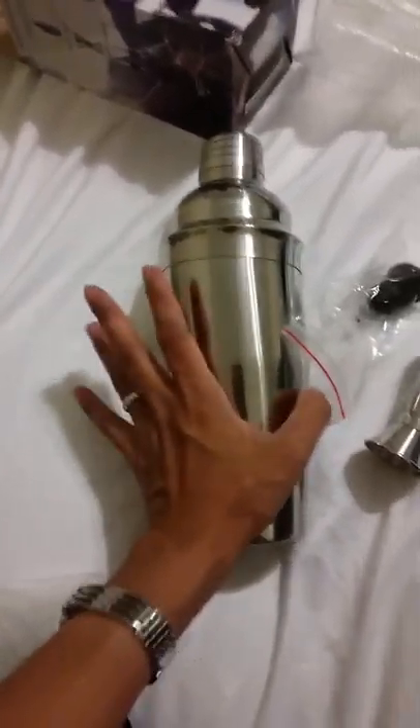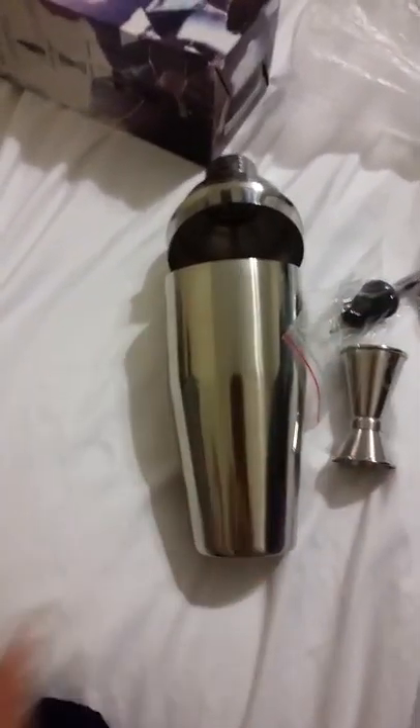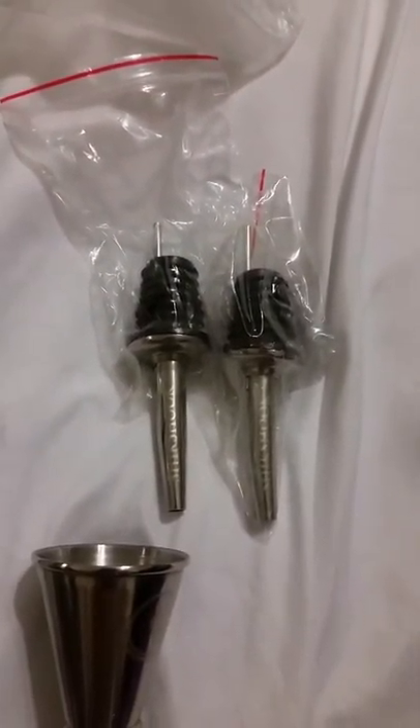Out of all the cocktail shakers I have been reviewing, the one thing different about this one — besides the cocktail shaker and the jigger — is it comes with this nice velvet bag, which I haven't received from the other companies, and the two pourers they provided so that you don't have to go and buy your own.